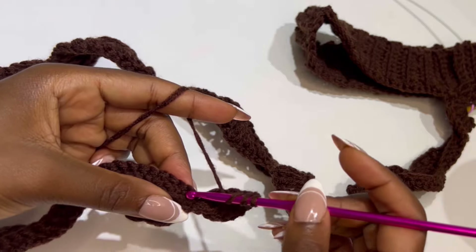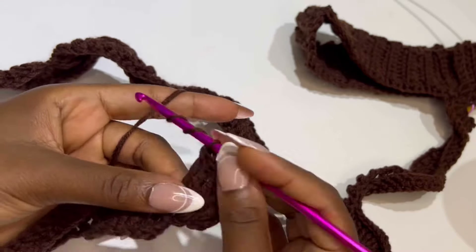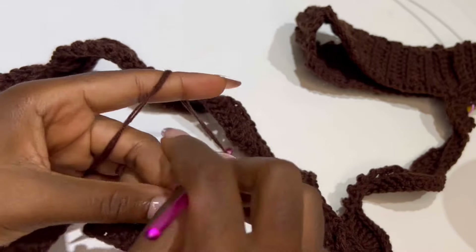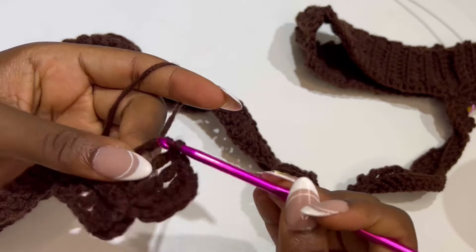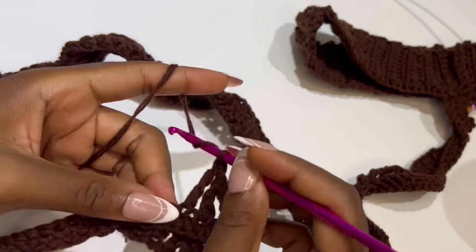In the next stitch, start your individual trebles. This is your first. Skip a stitch and in the next make your second. Skip a stitch and in the next make your third. Keep repeating — skipping a stitch and making individual trebles — until you have 9 individual trebles.